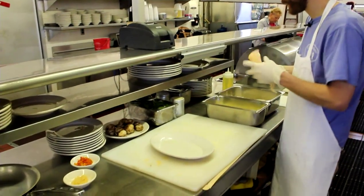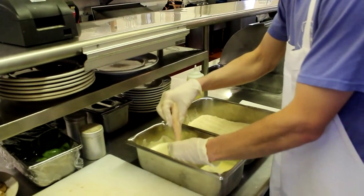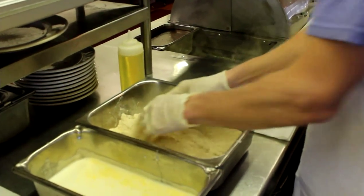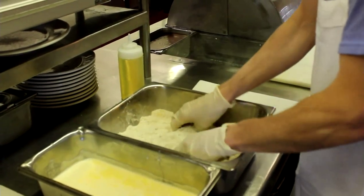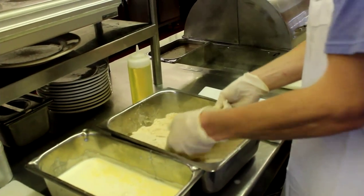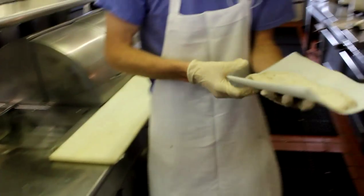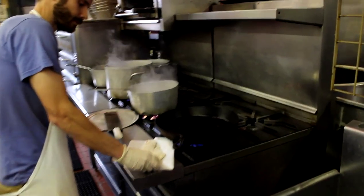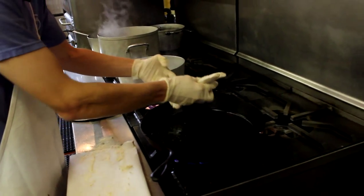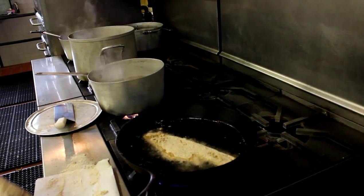We're going to dip it in some milk and egg, get it nice and wet. Then we're going to drop it into our breadcrumbs with seasonings and some flour. Give it a good pat down, and that's ready to go. Put it on a little paper over here. Then we'll take it over to our pan where we've got oil all ready to go, then we pan fry it. We do each side about three minutes just to get a nice crisp on the outside.